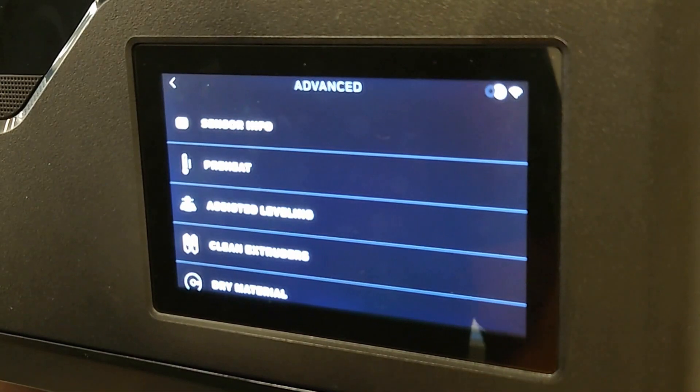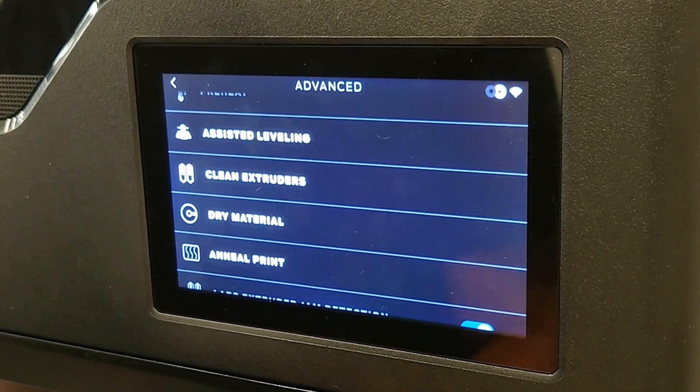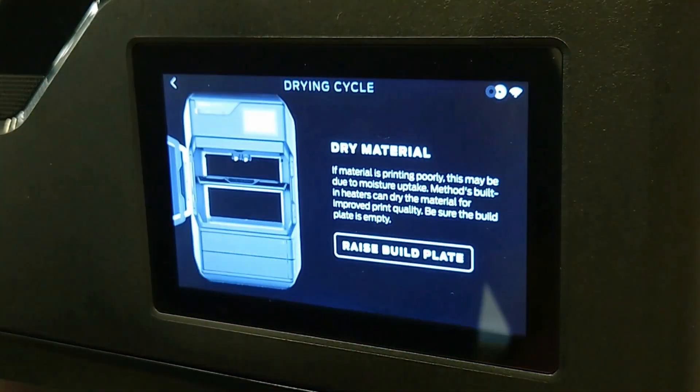Navigate to Settings, Advanced, Dry Material, and follow the instructions on the screen.